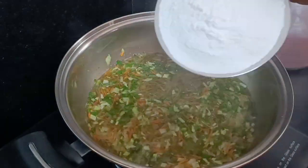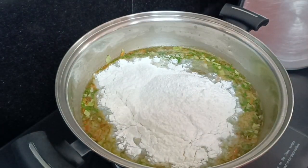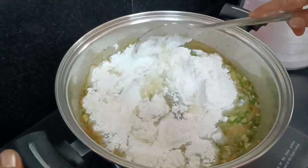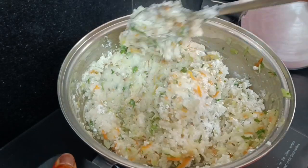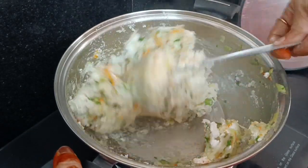Now we will add BM Pindy. We will mix the Pindy on a low flame, mixing out the lumps. The texture will be correct, then we will make it soft.